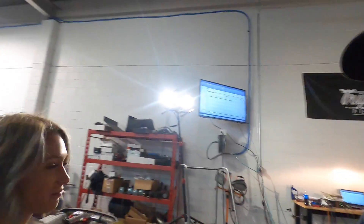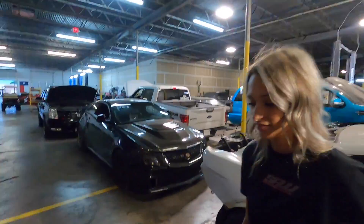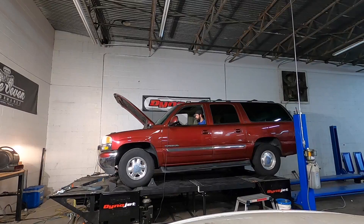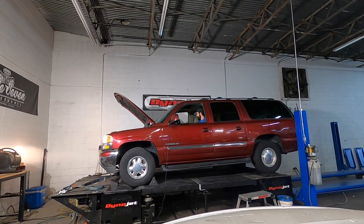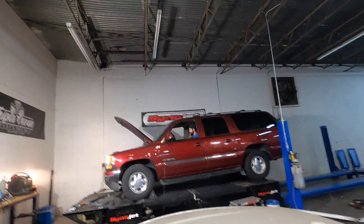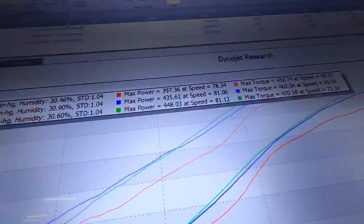There's your quota of sass for this video. Do you think we're going to crack 500 on this one? That sounds like it's working pretty well. What did it do? 448 — 448 horsepower, 470 foot-pounds.